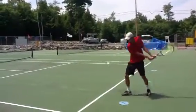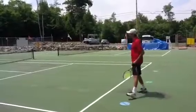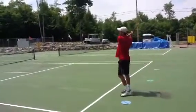Weight transfer from the back foot to the front foot in good balance. Perfect stroke.